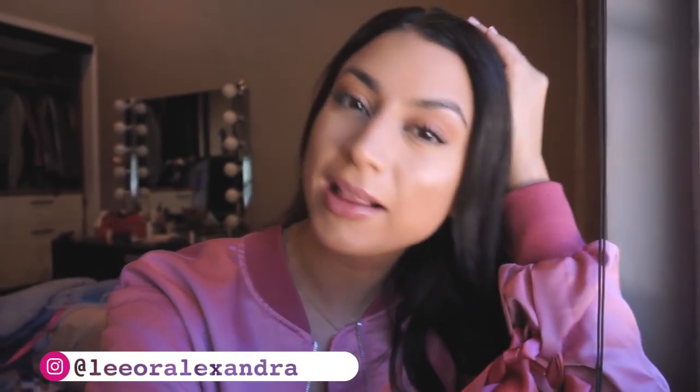Hi my loves, welcome back to my channel. I'm Lior Alexandra. If you're new, welcome to the baby elephant community. Today I'm going to do a vegan video because there are still people who request these types of videos and I really do like making them. So if you like these kind of videos, please give this a thumbs up so I know to make more.